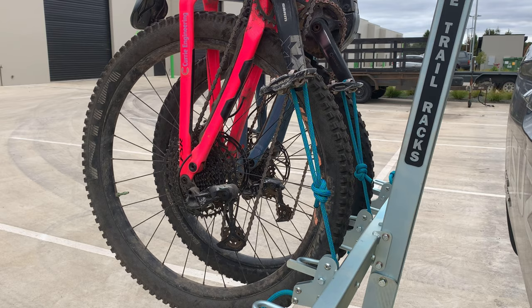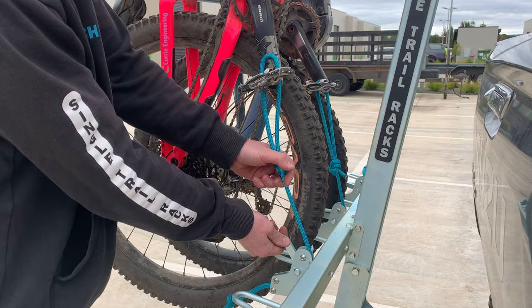To release the rope, lift the lever up, pull the rope through and then remove the loop from the pedal.